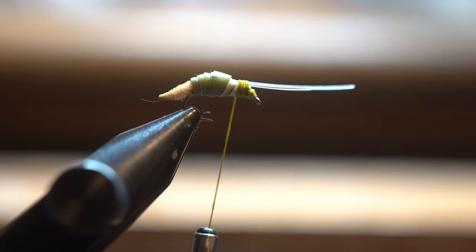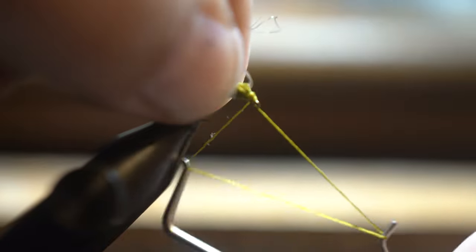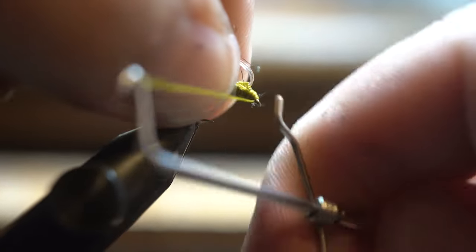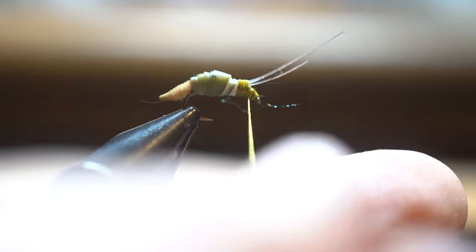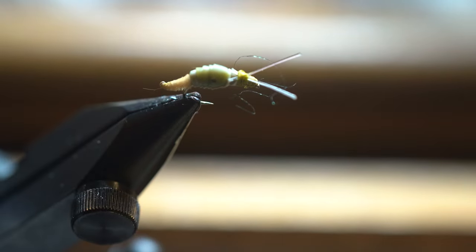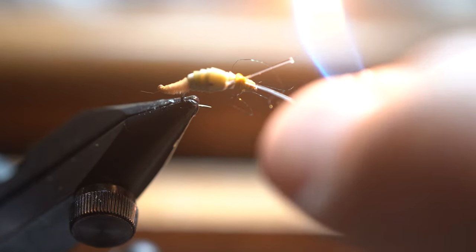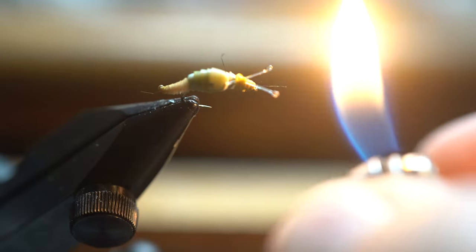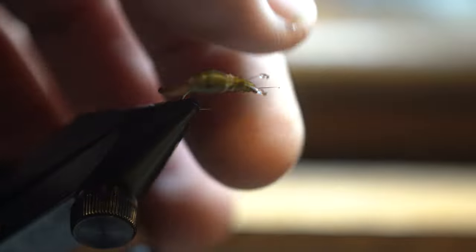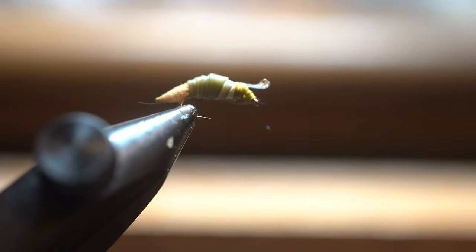Then we'll get our whip finisher and I'm going to whip finish it underneath my antennae. Next I'm going to cut these down just a little bit, then get our trusty lighter. You can see what I did is I burned them — they come to a little burnt tip, giving nice little antennae on this snail.